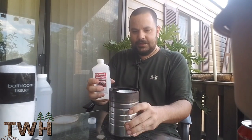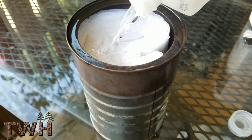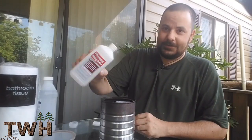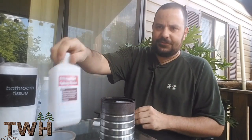Now we're going to take our alcohol and just douse the whole toilet paper roll. All right, we've got it all poured in — go ahead and discard the bottle.